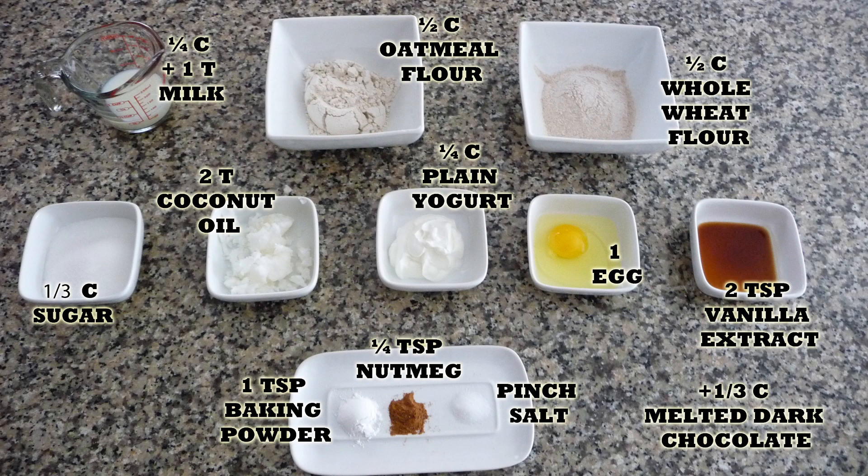I hope you enjoy this recipe. Remember you will find the list of ingredients in the description box of this video, and you will also find it in my blog where you can print the whole recipe. Let's get started.